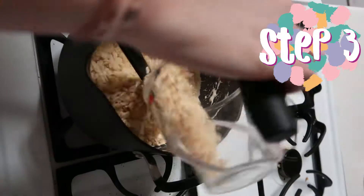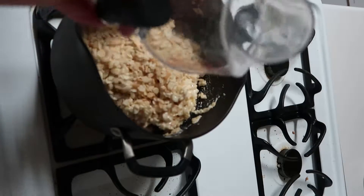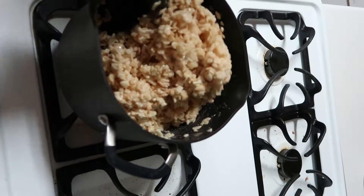Step 3: Turn off the heat, then add Rice Krispies, stirring with the marshmallows until evenly coated.